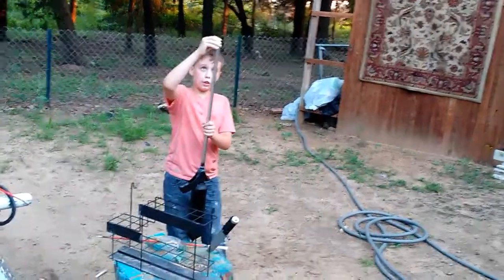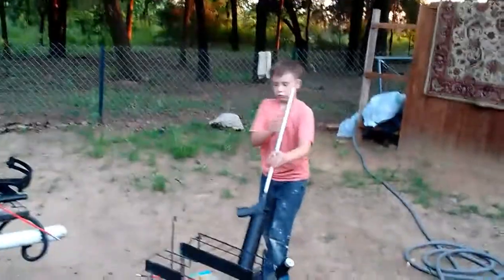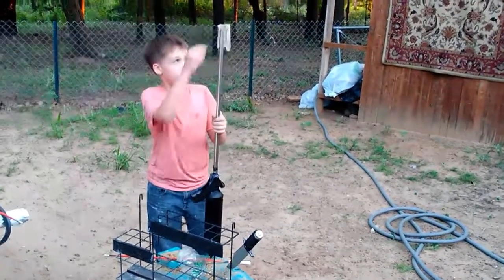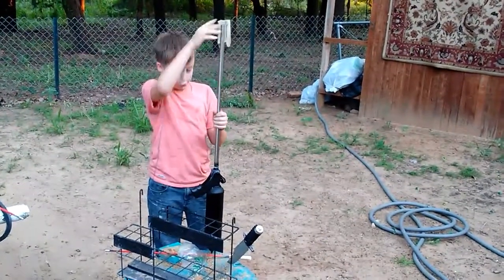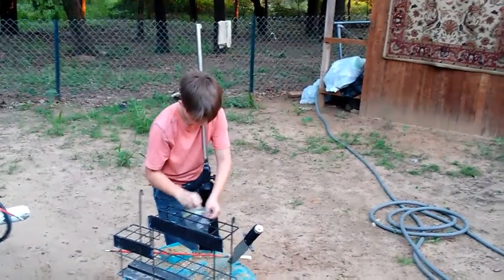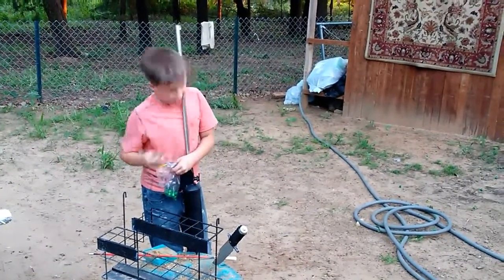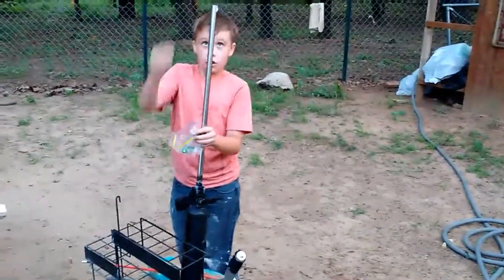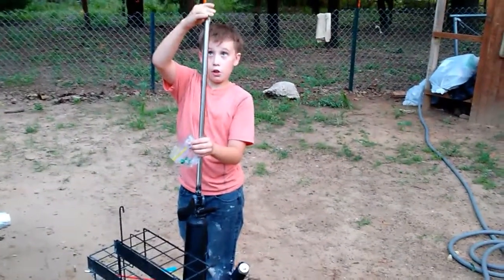Twenty. Twenty-five. Make sure you get all the air you can get into it. Twenty-six, twenty-seven, twenty-eight.